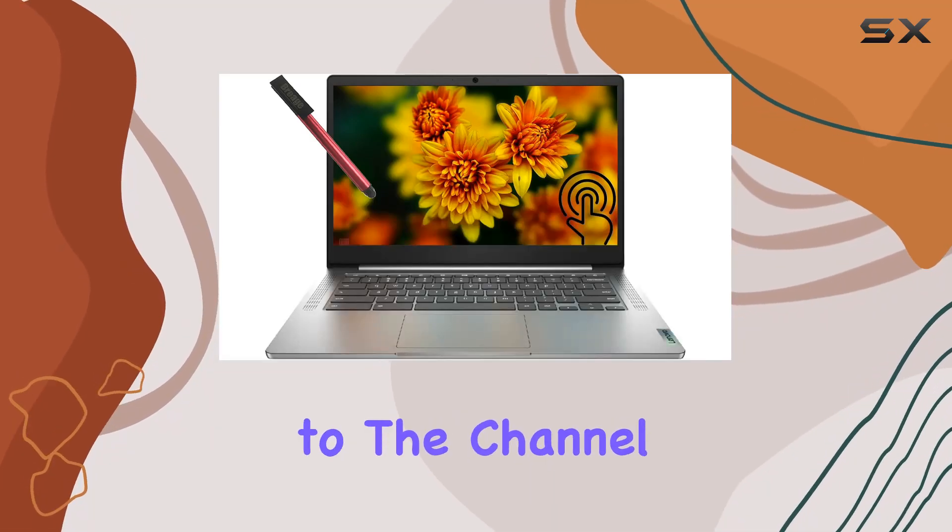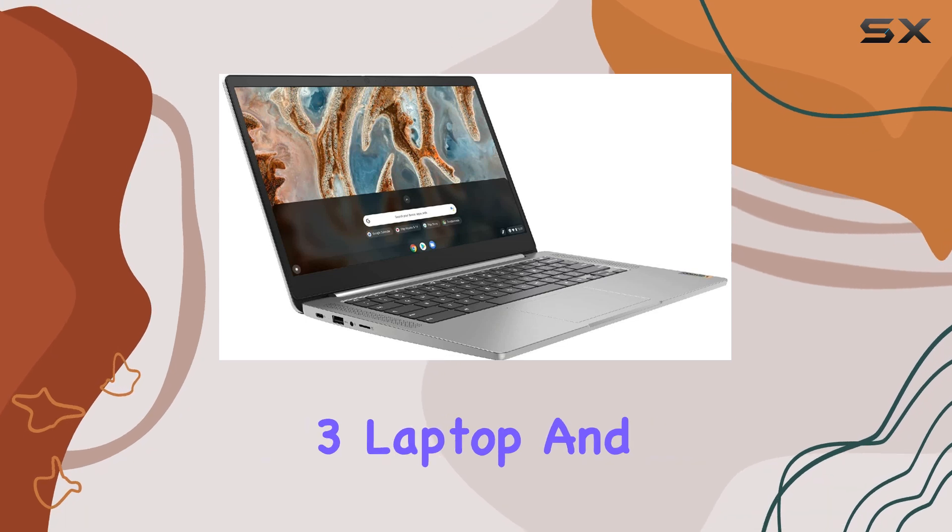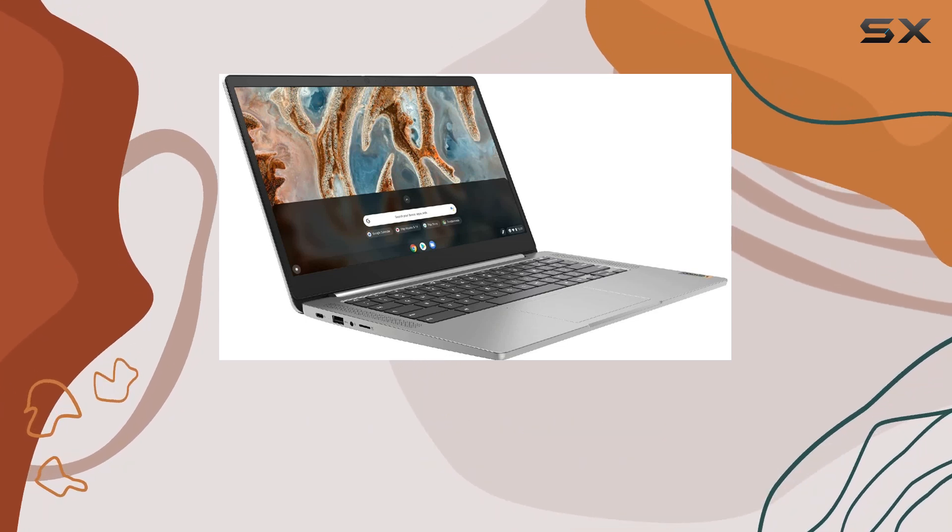Hey everyone, welcome back to the channel. Today we're diving into the Lenovo Chromebook 3 laptop, and let me tell you, it's packed with some impressive features.